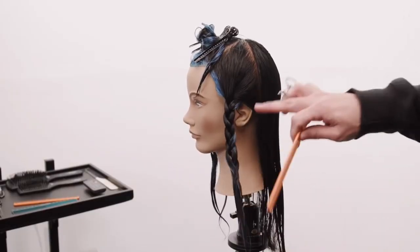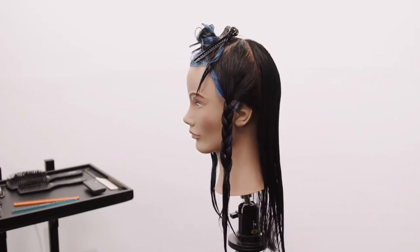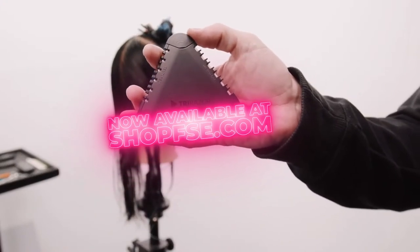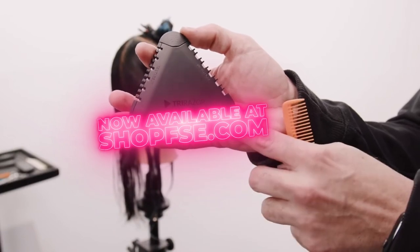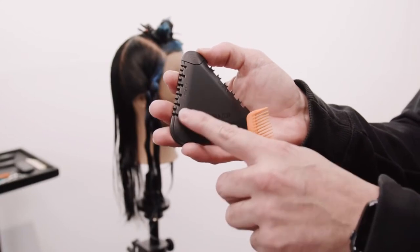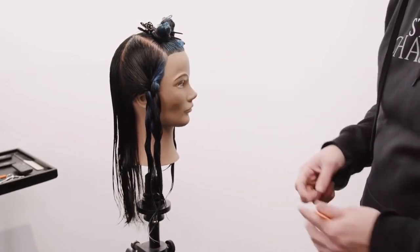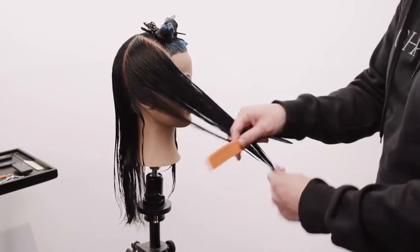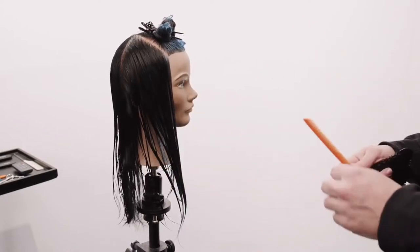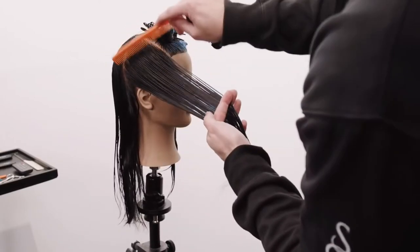Now we're going to work into the sides of the cut. This is going to be cut in a condensed way, then we'll cut the top section in two separate pieces. The tri-razor is a triangular razor that cuts three different amounts of hair: 100% of the hair on one side, a texture 50 side that takes out 50% of the hair, and a texture 25 side that takes out 25%. I'm going to use that to cut this side of the head. I like the freedom and flow of a razor cut.